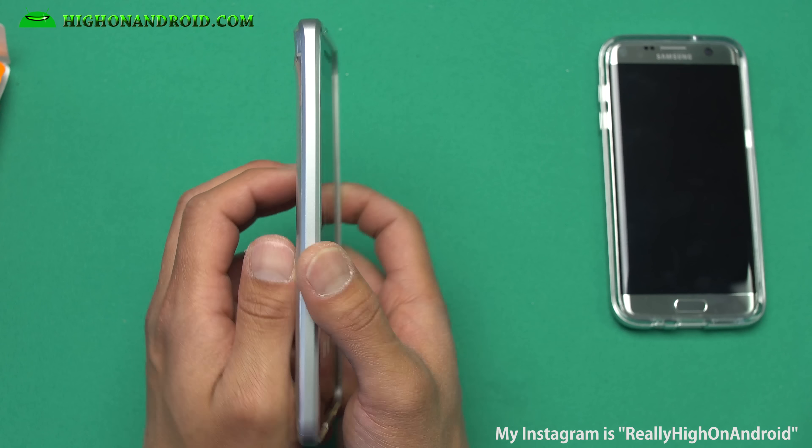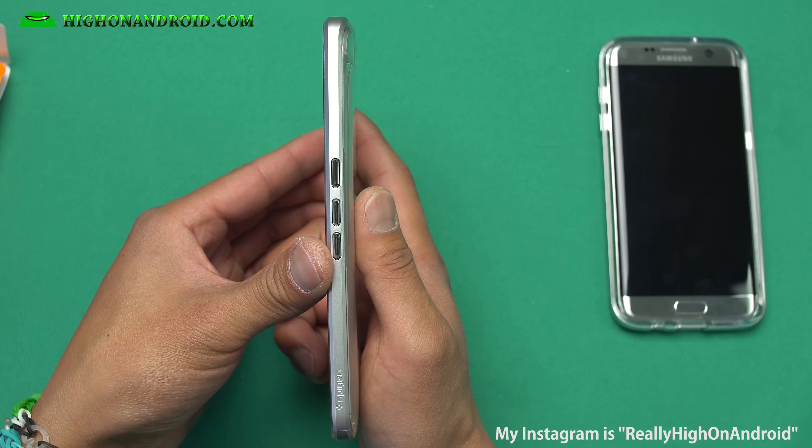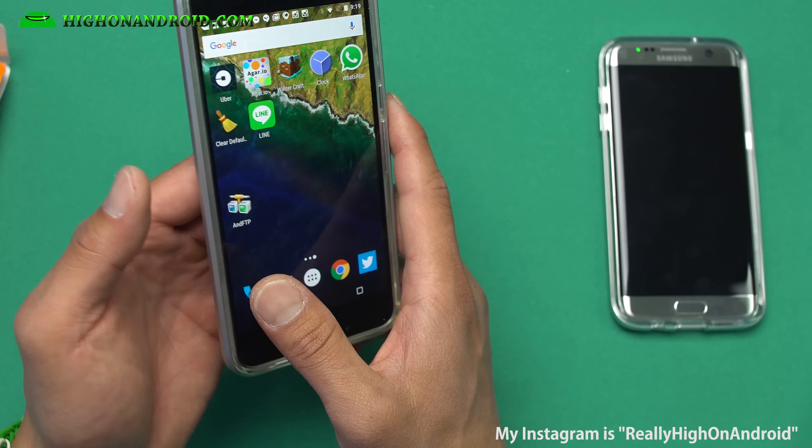This is actually the bent Nexus 6P — you can see it's slightly bent even with the case on, from a 90-pound force bend test. This case goes for $17 on Amazon and I think it's worth every penny.